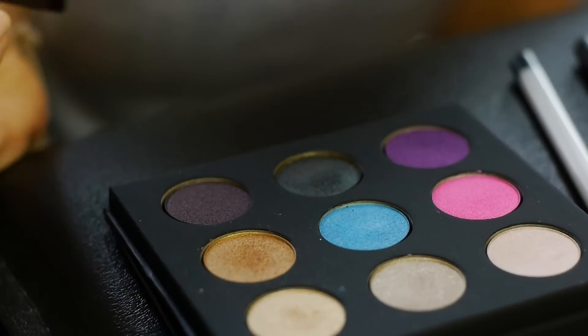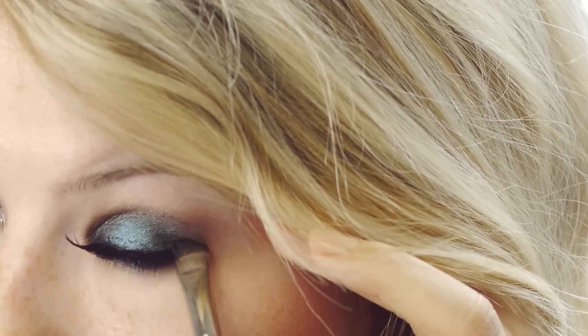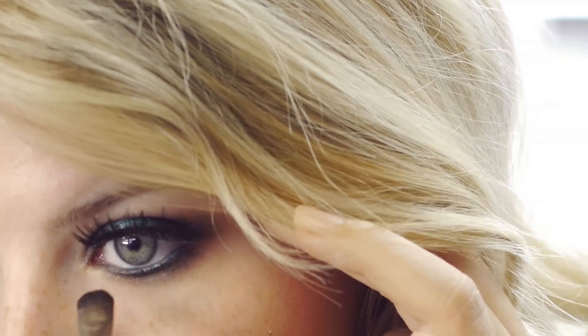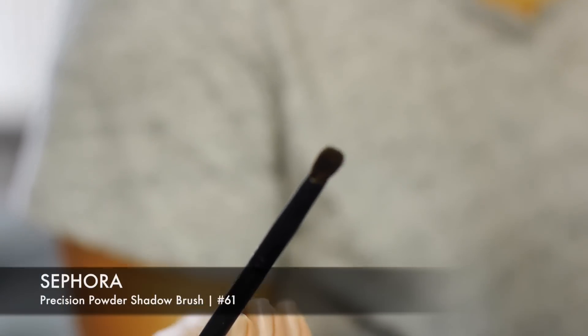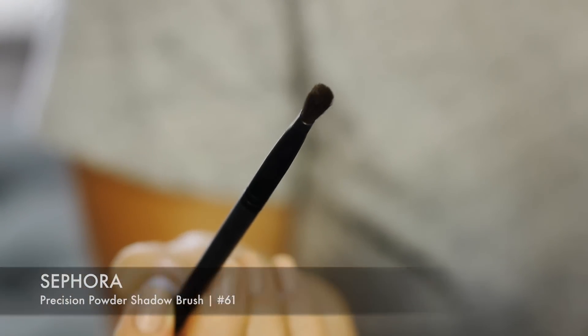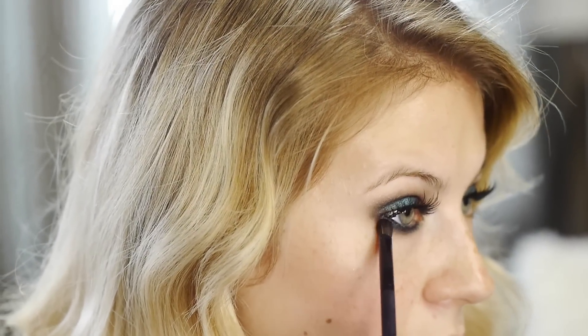Next is the lower eyelash portion. I took that same eyeliner and lined my waterline and a little bit below, then took the same Japonesque smudger brush with the color Peacock and smudged my lower lash line. Because this is a very smoky look I'm going to smoke out the bottom lashes even more, using a smaller precision brush by Sephora number 61 to blend the bottom shadow with the top shadow.